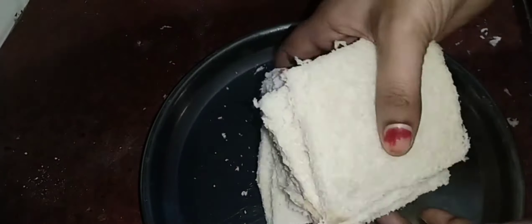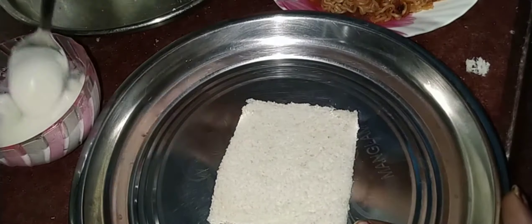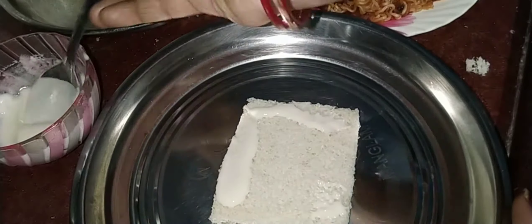We will press the bread slices to roll them. Add one tablespoon of water to make a thick paste. Apply the thick paste along the bread edges and on all four corners of the bread slices.